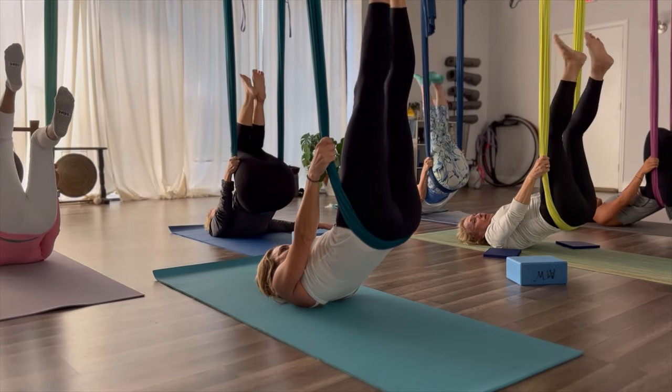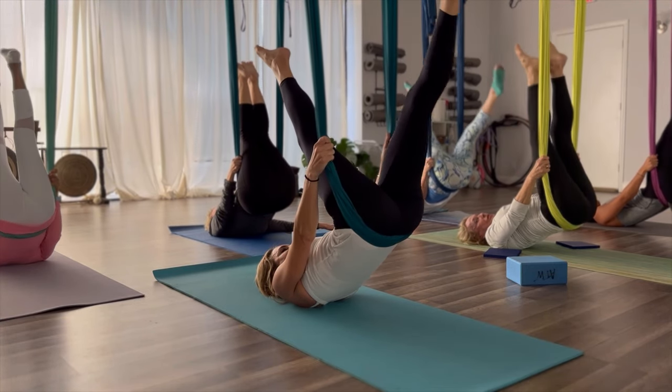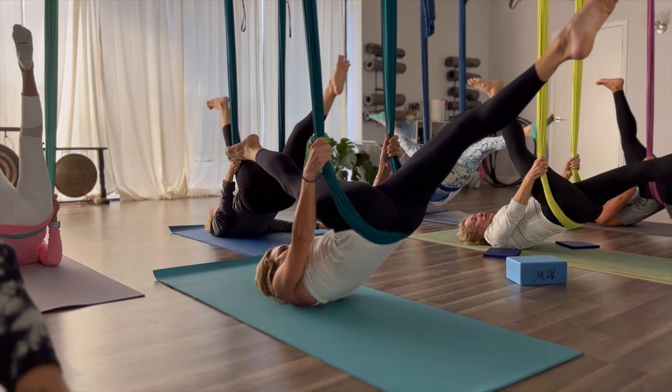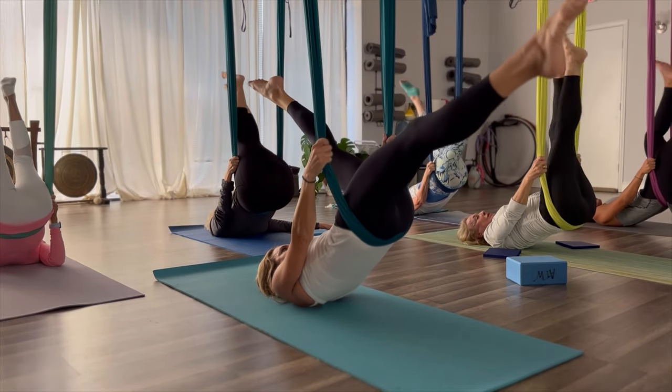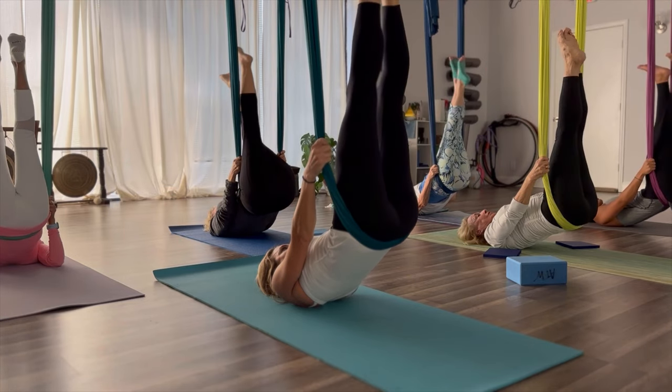Now extend those legs into the ceiling. And straddle the legs out — split the legs. Bring that right leg as close to the body as you can, and then back to the ceiling. Split the legs. Bring the left leg as close to the body as you can. Bring the legs back to the ceiling and come into your plow.